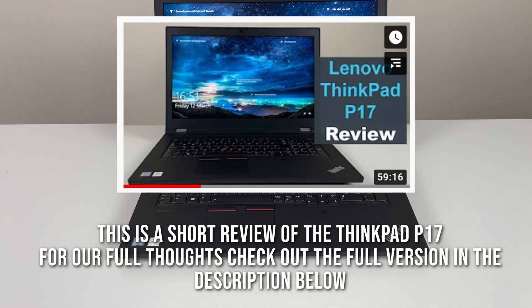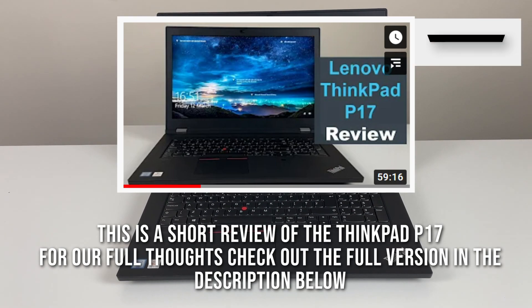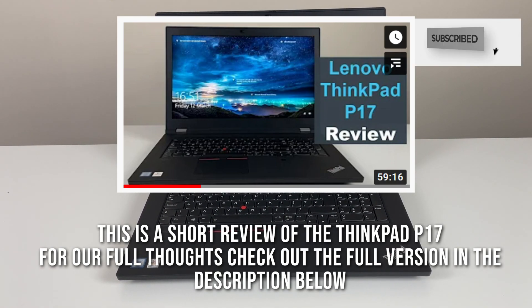Hey people, so we've got the Lenovo ThinkPad P17 here. It's a review video. Before we start, please do subscribe and like the channel if you enjoy the content. It's really valuable for us to get that sort of feedback.